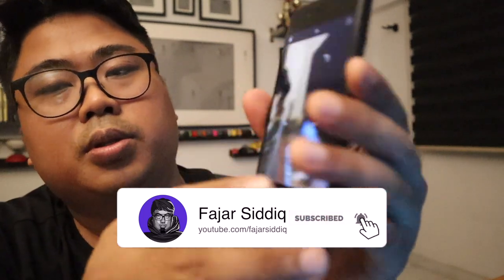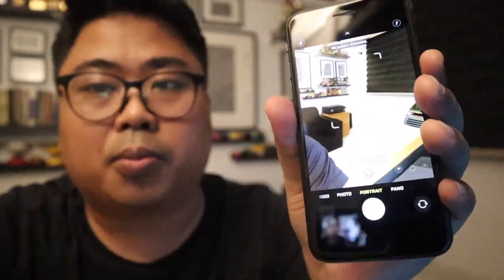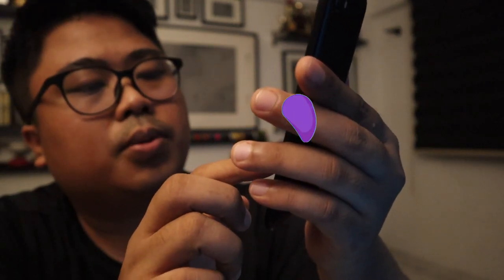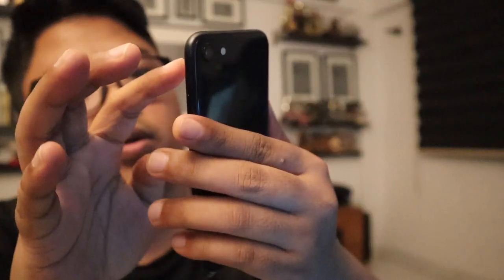I always wanted to use this feature — the Portrait mode — because my old iPhone SE doesn't have portrait mode. There's also panel, photo, video, slow-mo, and time-lapse. For video, you can switch from top to bottom between 60 frames per second and 30 frames per second. So let's try to take a portrait photo.